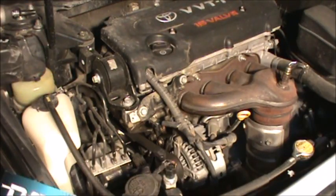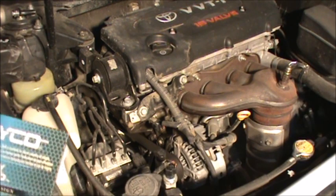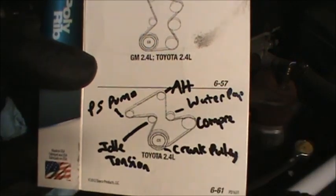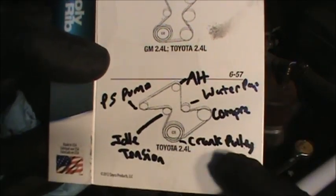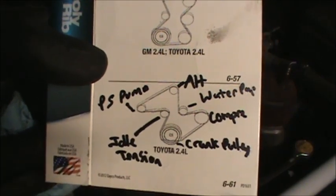We're going to change the serpentine belt — the drive belt — which runs the alternator, the water pump, the compressor. The crank pulley is what rotates it all, along with the idle tensioner and the power steering pump. That's what it runs.